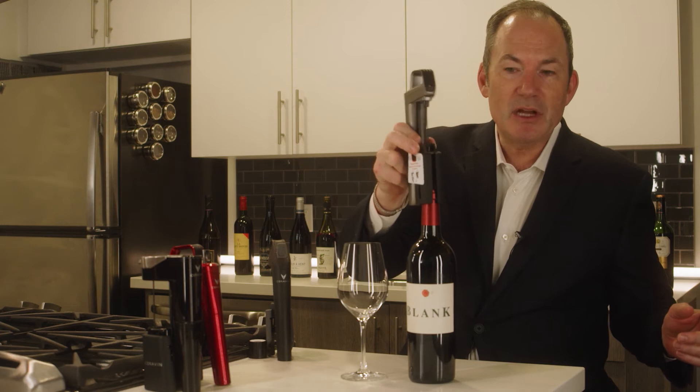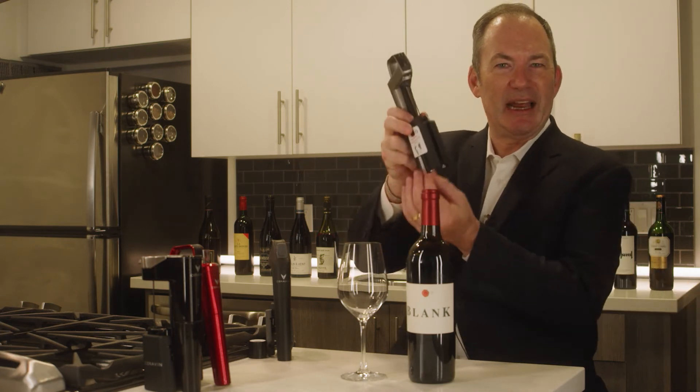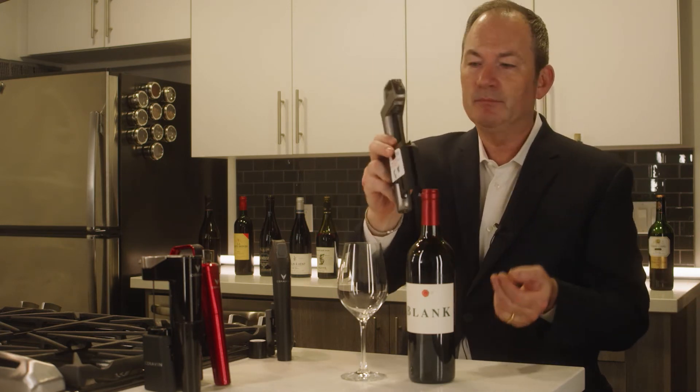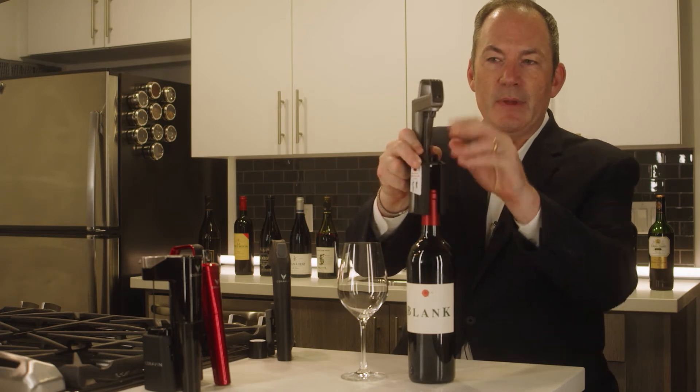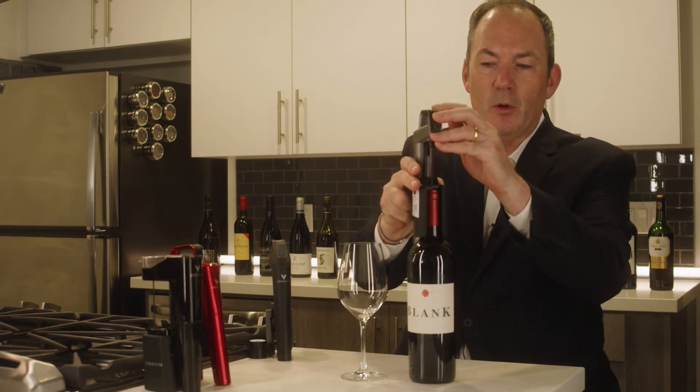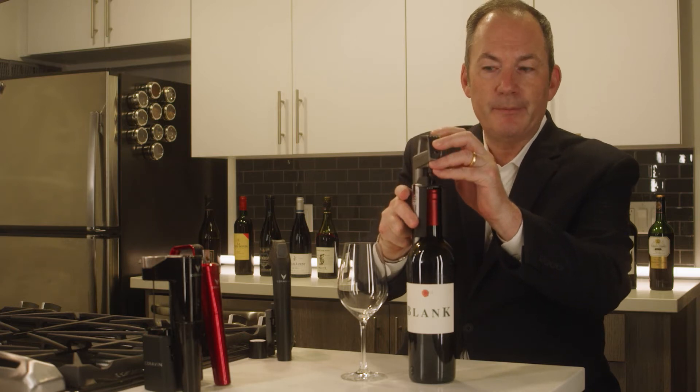You put the device on top of the bottle. You used to have to use a clamp system to clamp to the bottle — they got rid of that, so you just put it right on top, you push down, and it's super simple, and the corks can go right into the bottle.